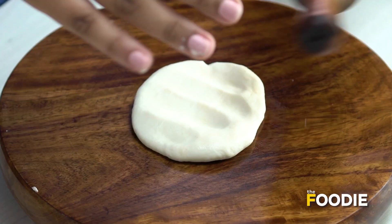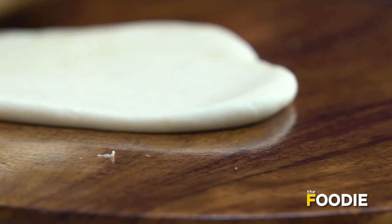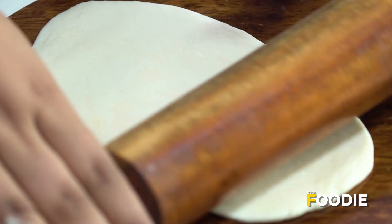Naan doesn't necessarily have any fixed shape, so you don't have to roll it exactly in a circle. We'll give it a little oblong shape. Put it on the rolling base — as you can see, I've made an oblong shape.